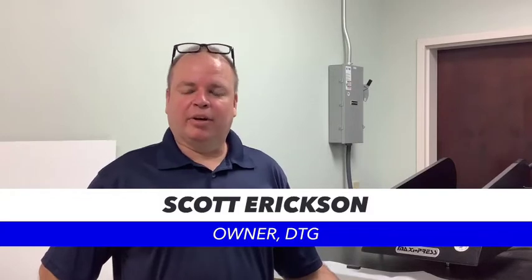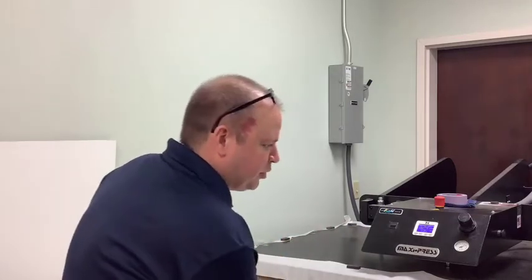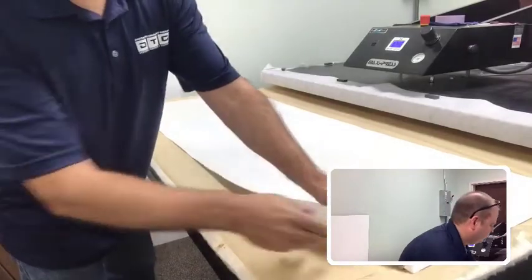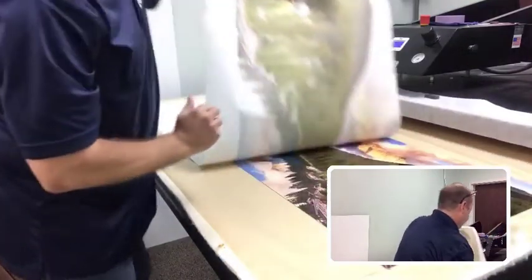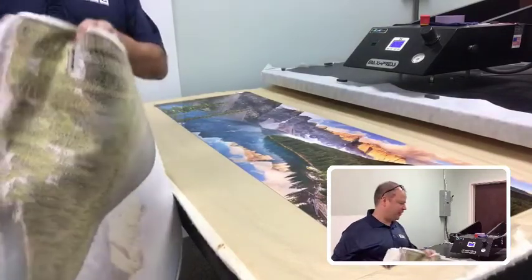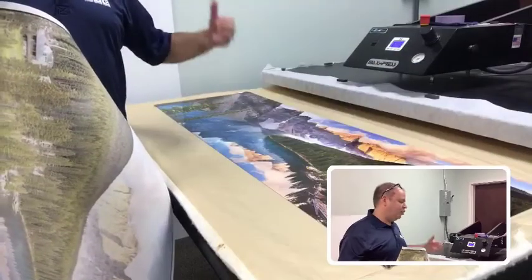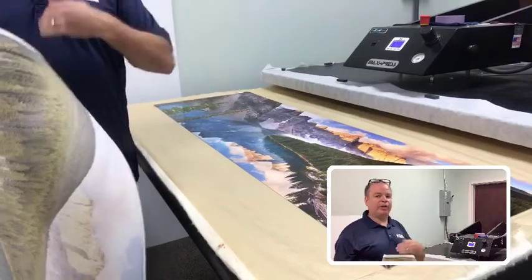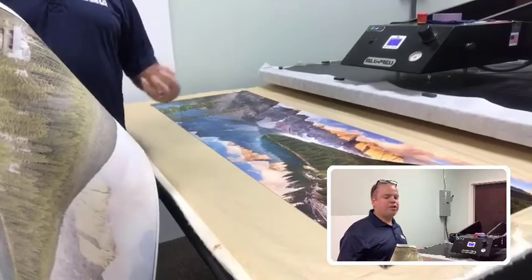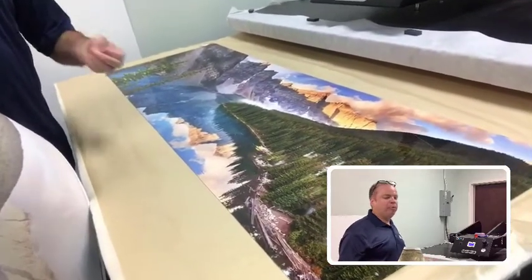Now that the print has cooled down we're going to reveal what it looks like. We took the craft paper off and we'll do the reveal — separating the transfer paper from the panel and the tape. It's amazing every time to see the image that was on the paper, which just looked absolutely terrible, turn into something so beautiful. Sublimation on photo panels is a great way to grow your business if you're doing prints on fine art paper, canvas, things like that. It's a great growth and profit opportunity because you can sell these for a lot more money than canvas prints.